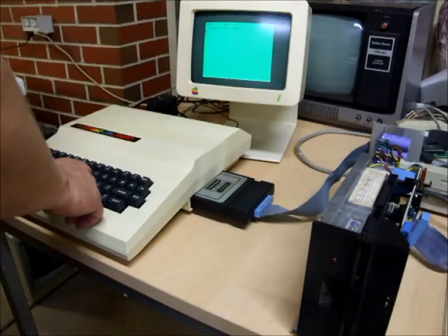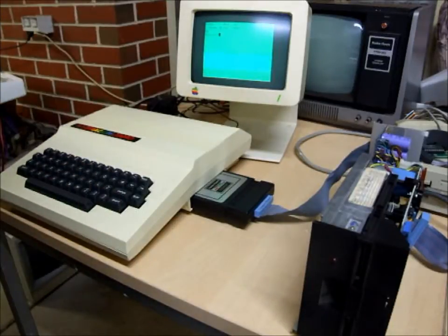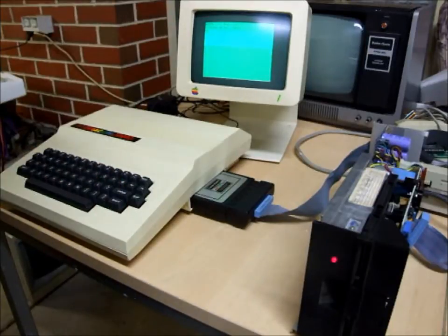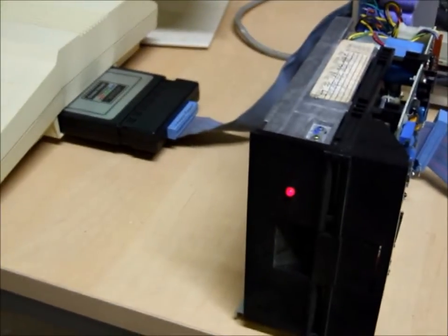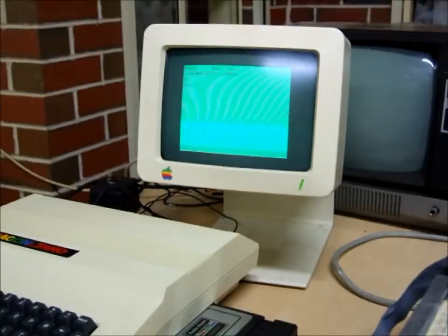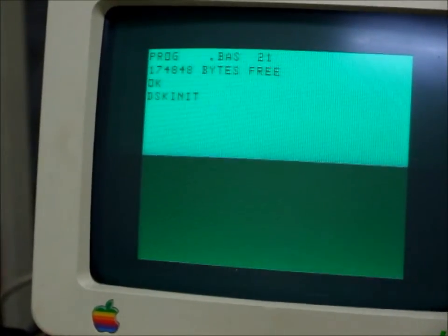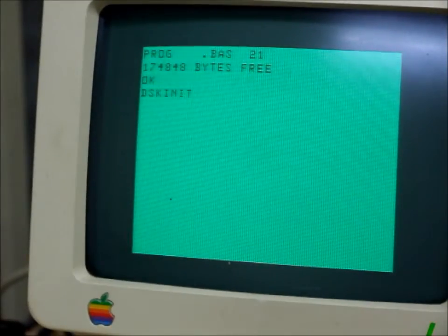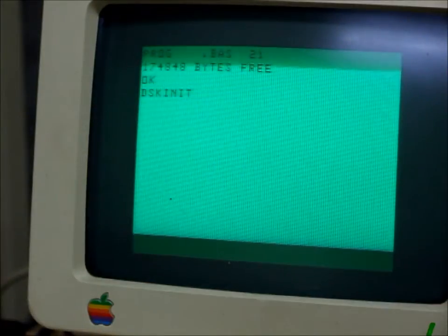To format the disk, the command becomes `disk init`. So there it goes — now you can hear it ticking away. Look at our little Apple screen. Now it's doing the verify pass on the disk.